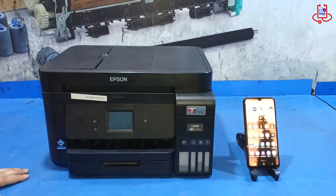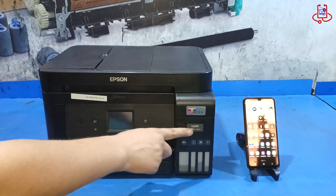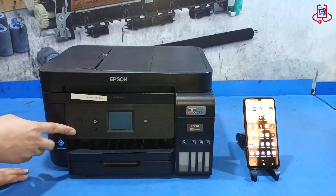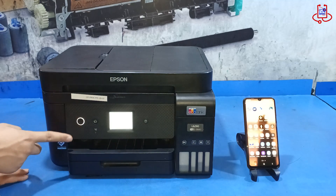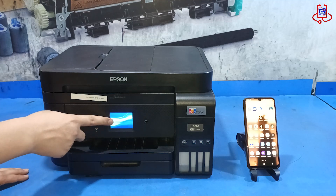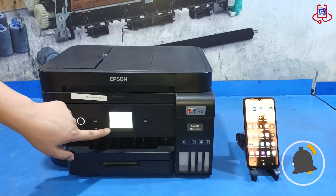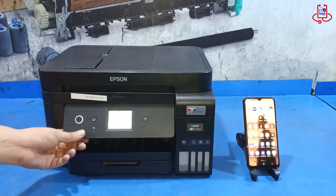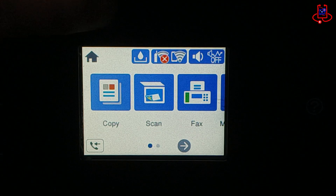As you can see, this is the Epson L5290 printer. We will turn on the printer and wait until it is fully ready. Follow the instructions in the video — it is very simple and easy if you pay attention.